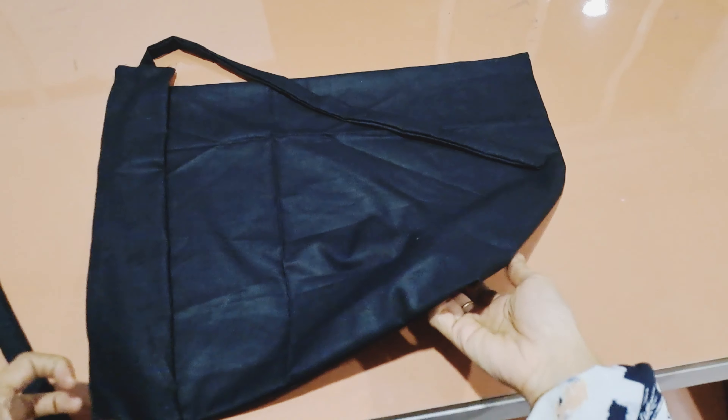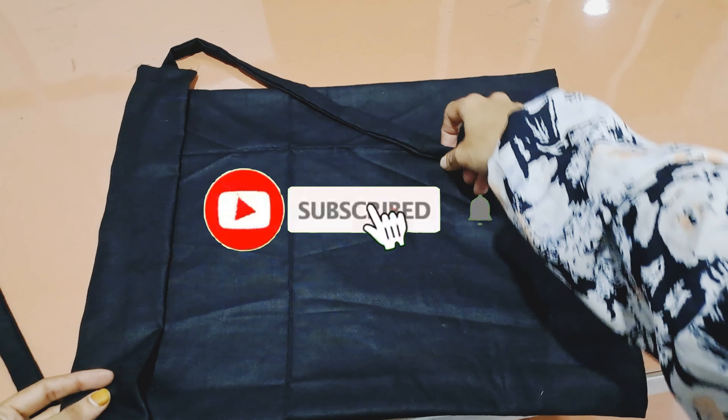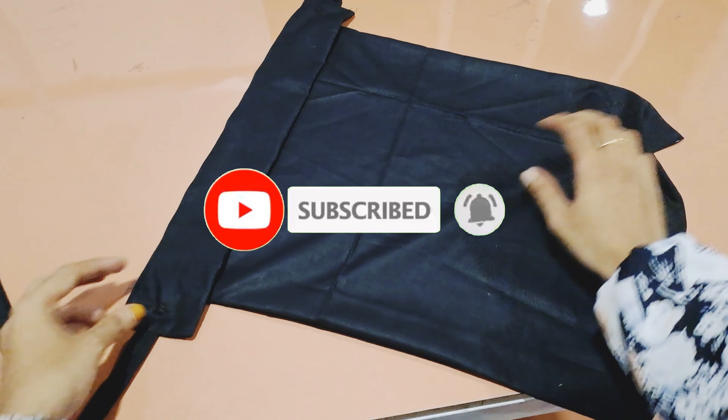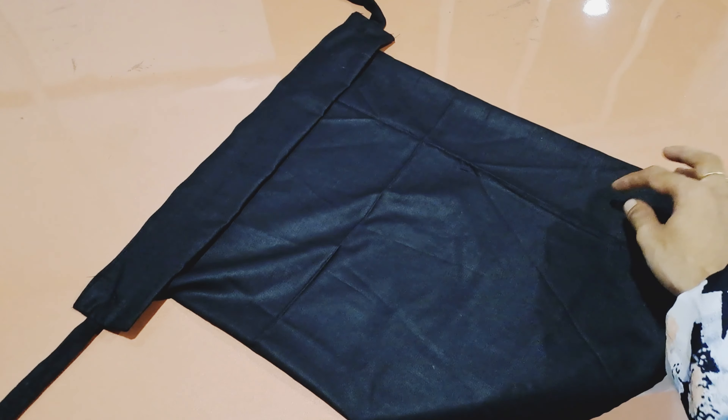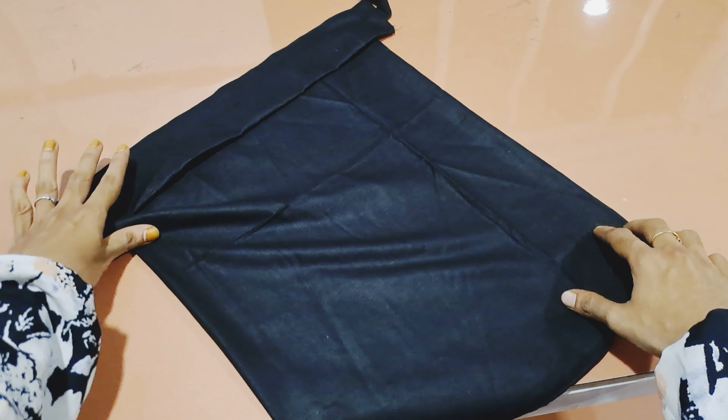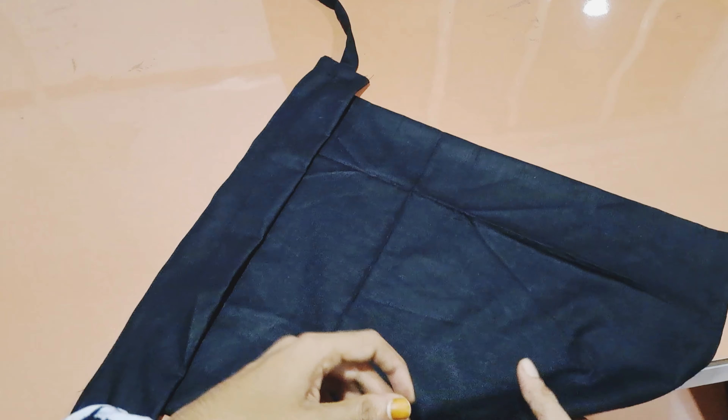This video is useful and you can subscribe and support our channel. Please comment on this video. Please share it with your friends and families. Thank you.